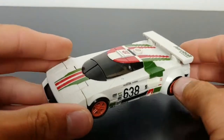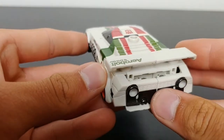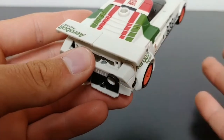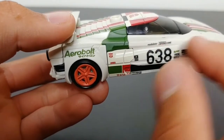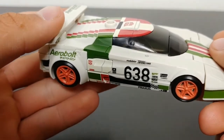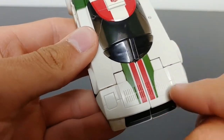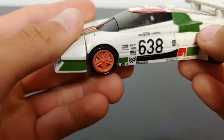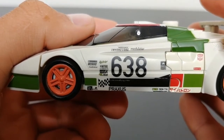Here we have Earthrise deluxe class Wheeljack in his vehicle mode. The vehicle mode is done very nicely — doing a spin around here. There is a little bit of hollow spacing in the back, but that doesn't bother me. There is a slight separation in the white coloring, more of a creamier white in one area, which shows up more on camera than in person. It's very nicely detailed and molded with nice red and green stripes, and on the front you can see the headlights molded in with some nice black.